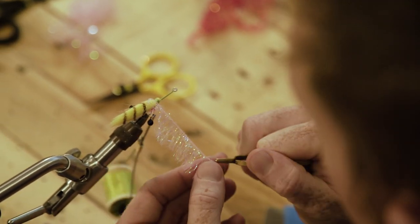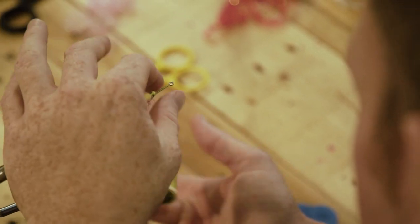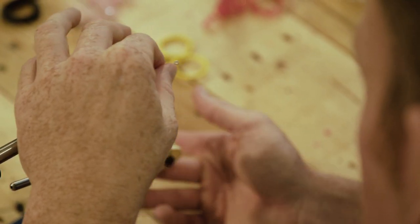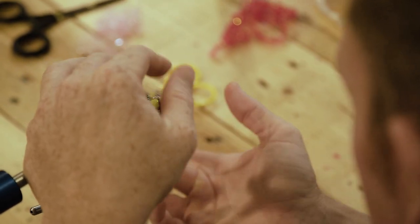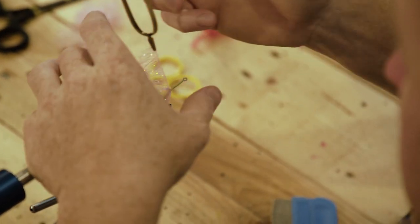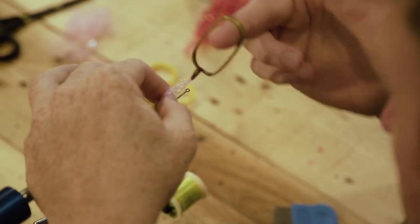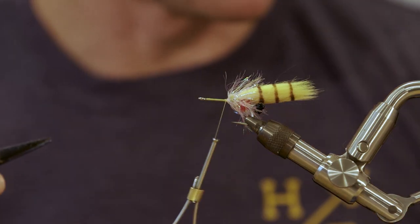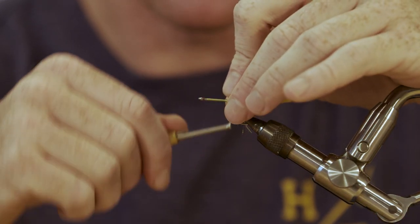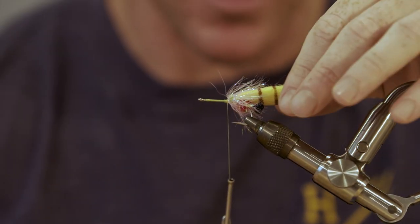It doesn't look manufactured or super straight. Start palmering — normally put about two and a half wraps on top of the polar fiber tail, then put three or four right behind it. Trim off that excess and put a few thread wraps on top to secure it.